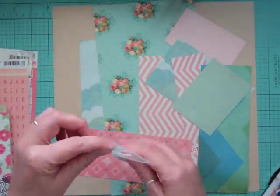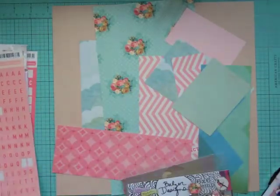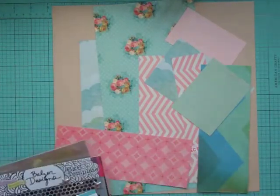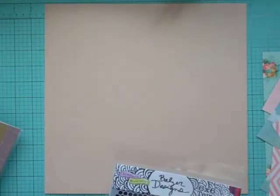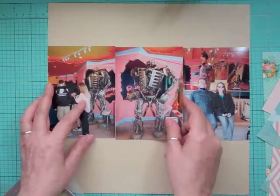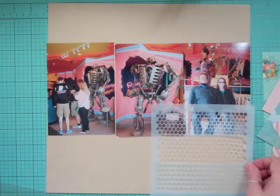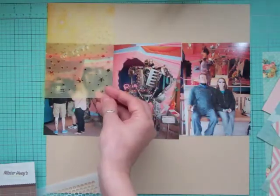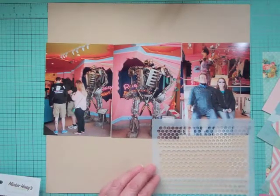Hi everyone, it's Nicole and I have another layout using the June A Roundabout kit from Studio Calico. This is the eighth layout and it took me an hour and 13 minutes. I'm showing you some of the stuff I might be using — I took out a Template Crafters Workshop with different little borders, and I wanted the star one. I also took out a Studio Calico template with stars, but I don't end up using that one. I took out some Thickers, some October Afternoon, and these are just scraps I had pre-made using the kit.